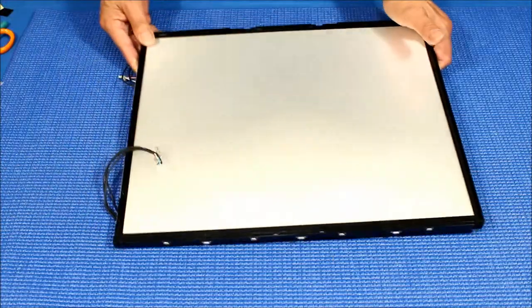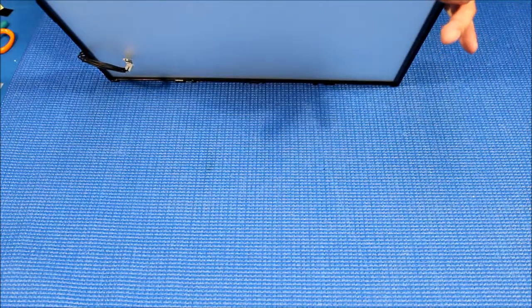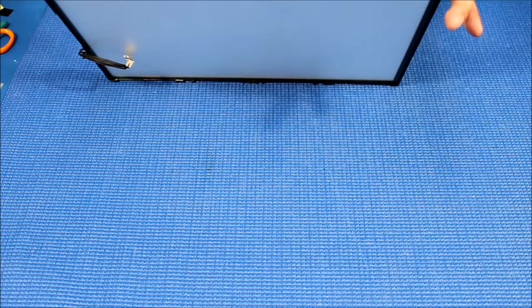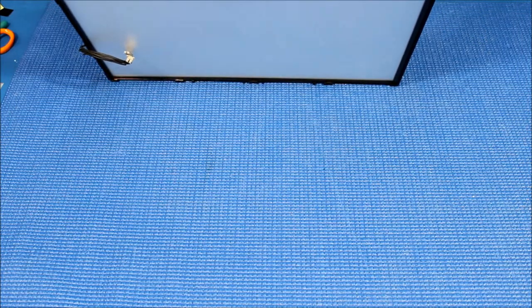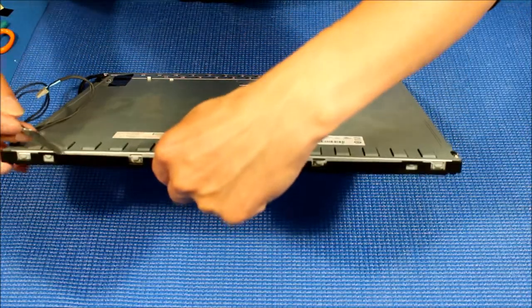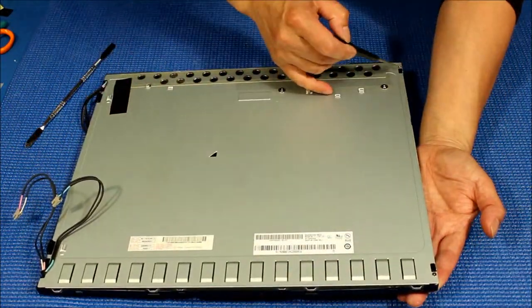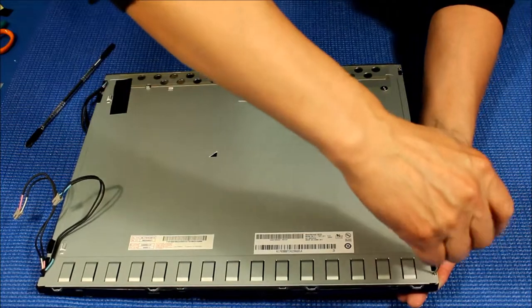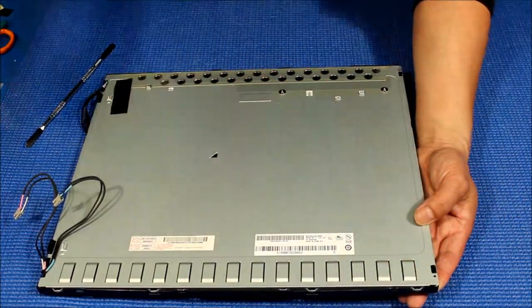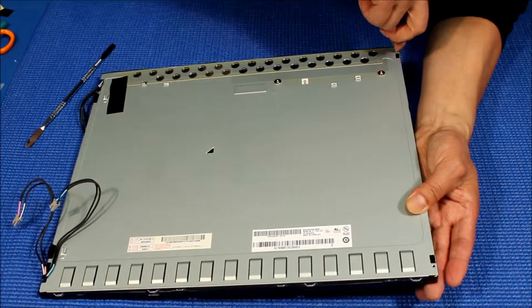Here is the plastic — make sure it's clean, because if it's not clean that would be a problem. We've got to remove the plastic, one side at a time. Just like this. Before we do that, I forgot to remove the two small screws that are holding the plastic. Okay, take it out first.